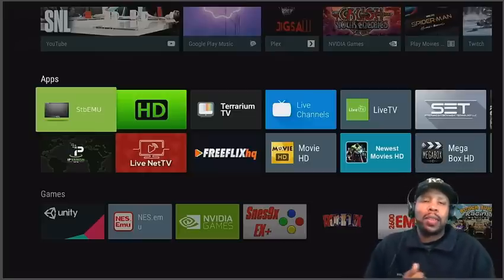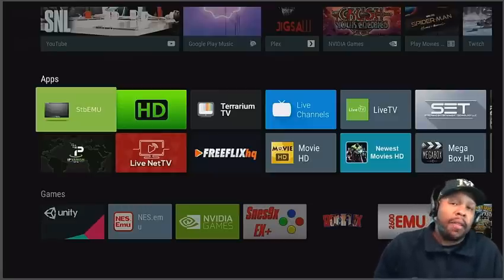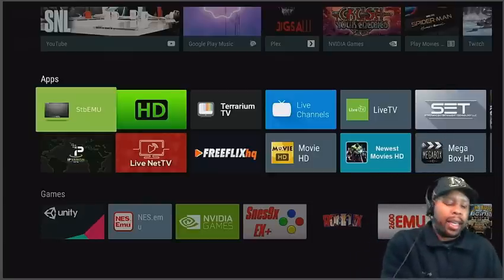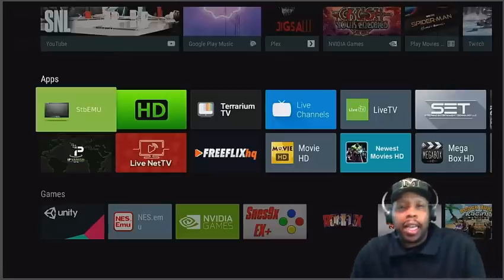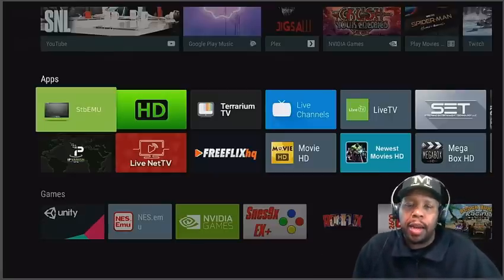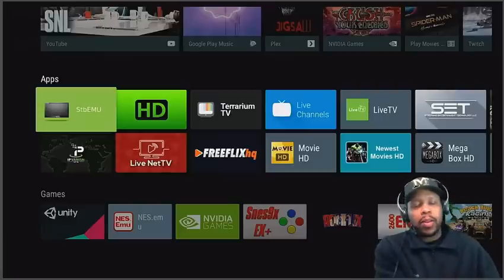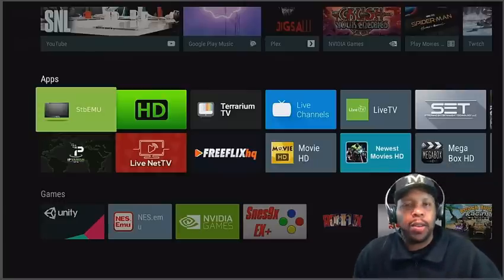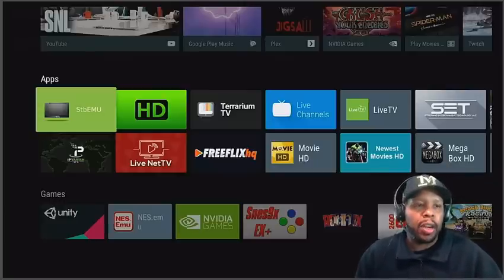Hey, what's up tubers, this is SuperDell. Today I got a great video for you — it's another tip video, five more tips to get you along the way. I always tell you to have a pen, pencil, crayon, and some paper to take notes, that way you can go back and look at your notes and follow along. You will never forget it, and you won't have to go search for any video when you've got your notes.